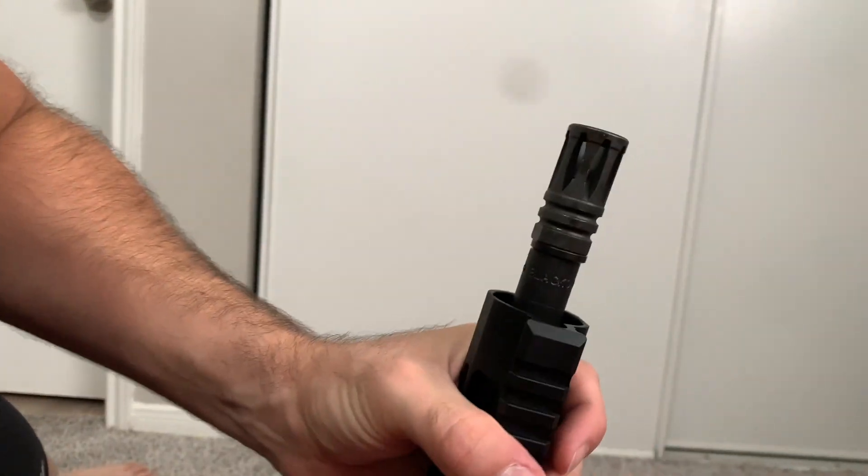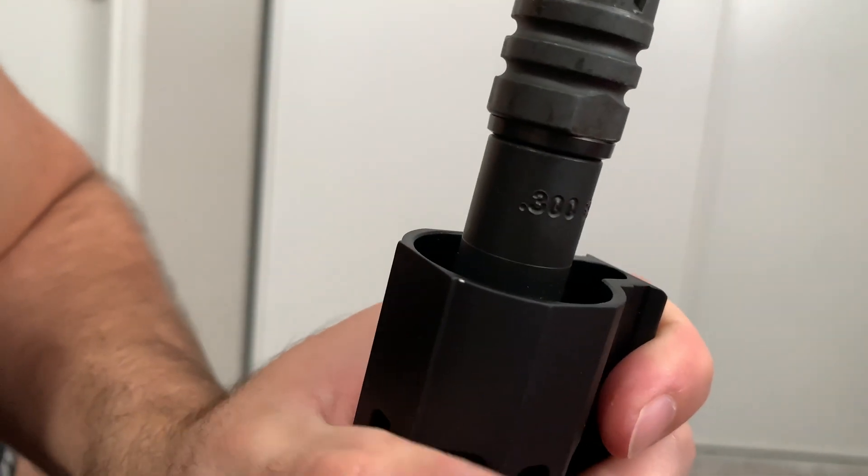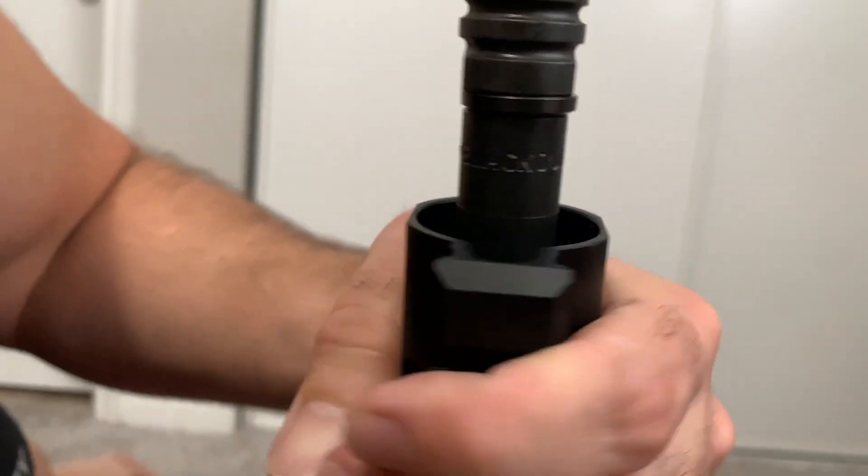On the front right here, it says — if you can see — 300 Blackout. So that's pretty cool.